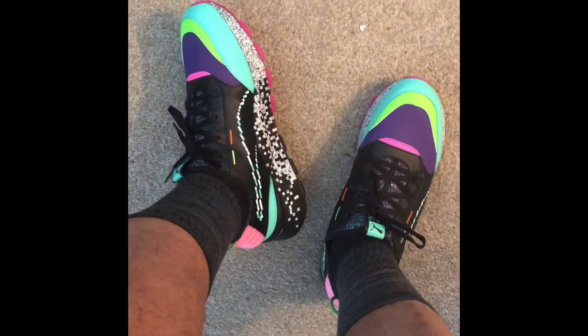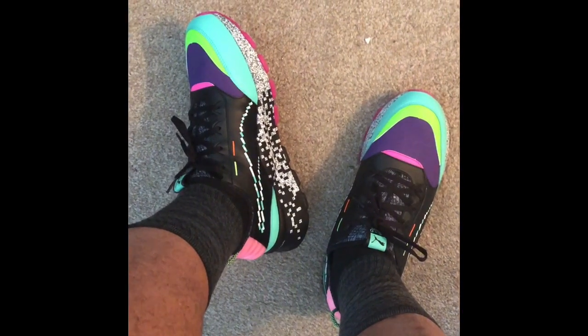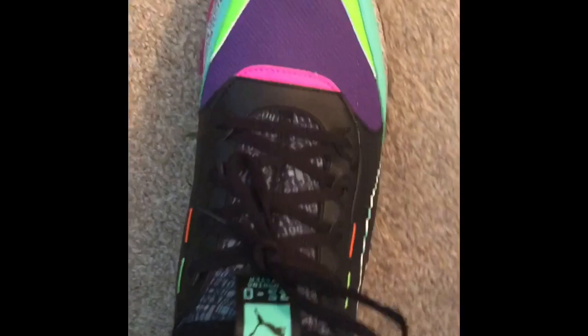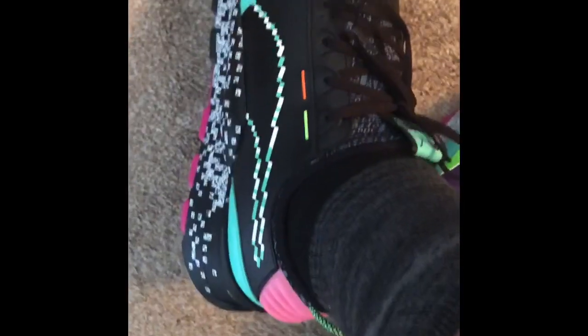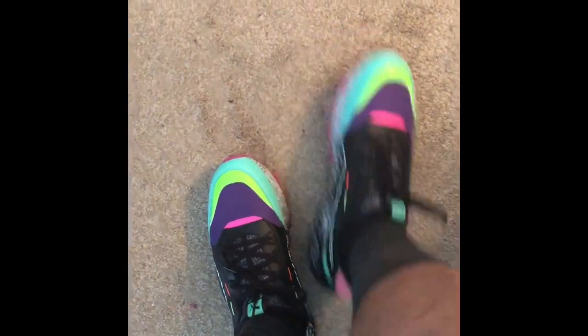Fox TV giving y'all an on-feet review of the Puma R60 Game Era. We're going on feet — let's get a cool look at what they look like on feet. Here's your on-feet look, and I'll give you a little aerial view from up top.